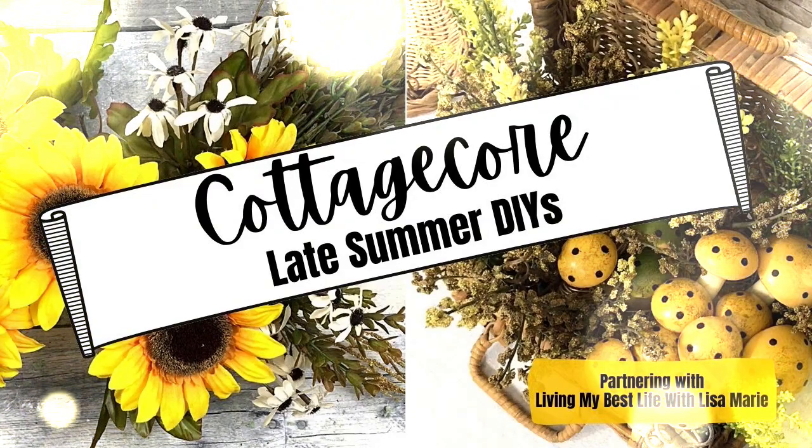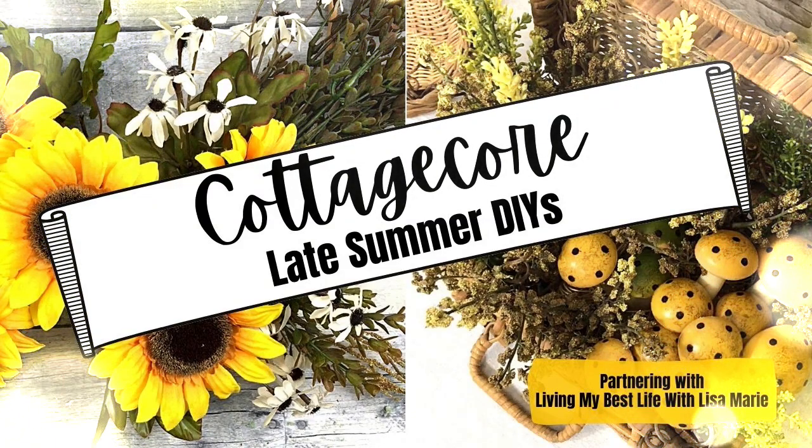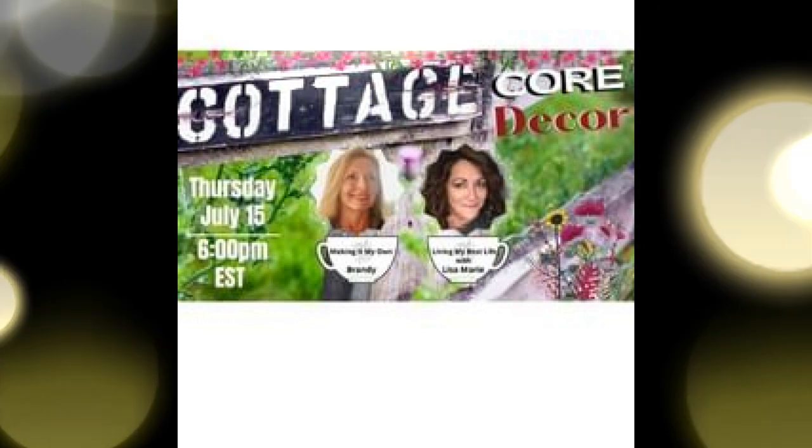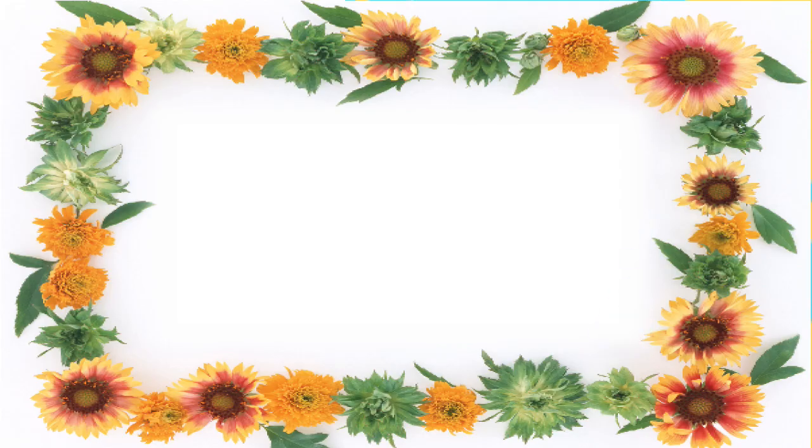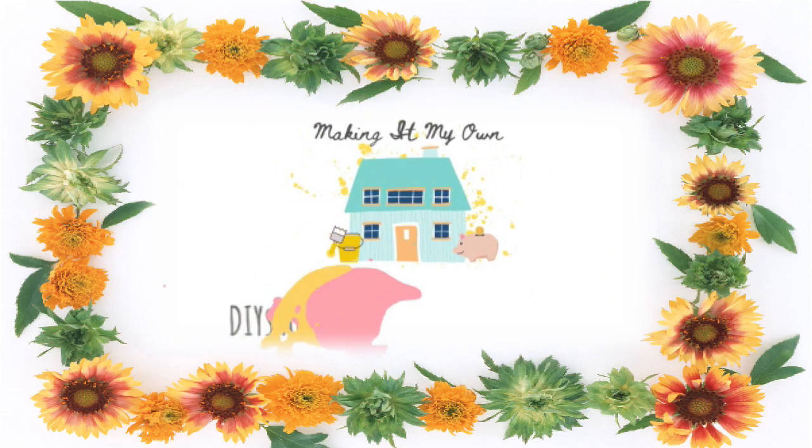Today I have two cottagecore late summer DIYs. I'm teaming up with a very talented Lisa Marie from Living My Best Life with Lisa Marie. This is Brandy and this is Making It My Own.